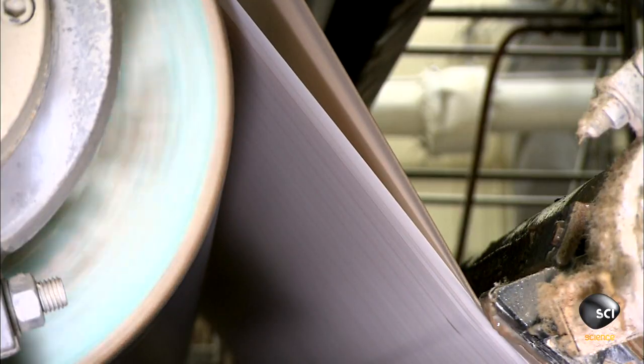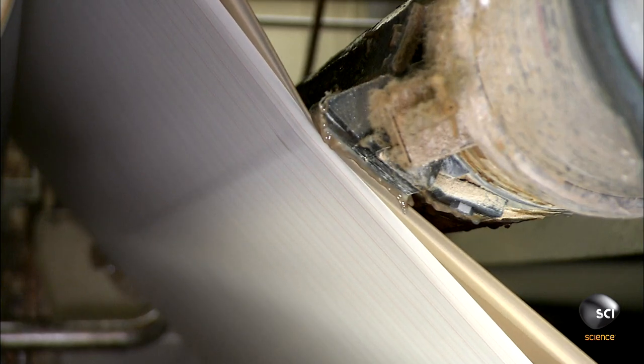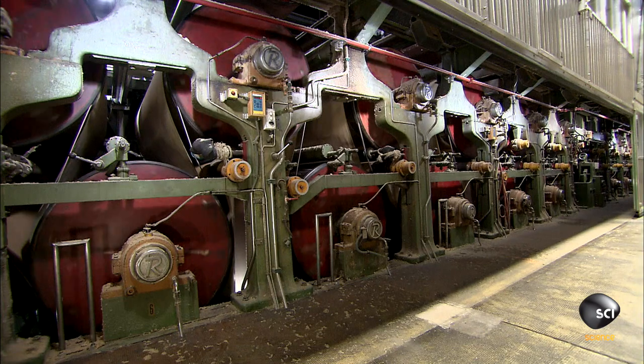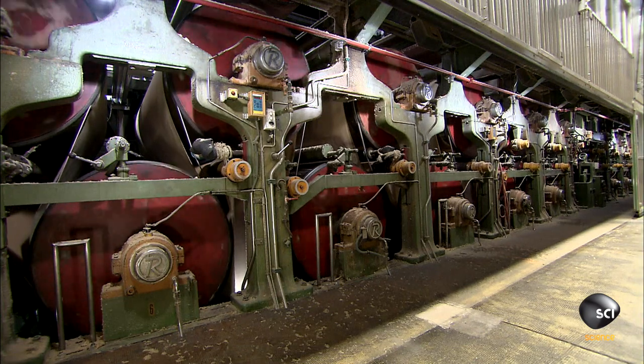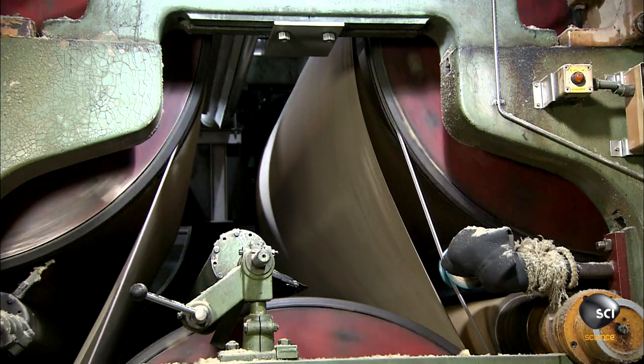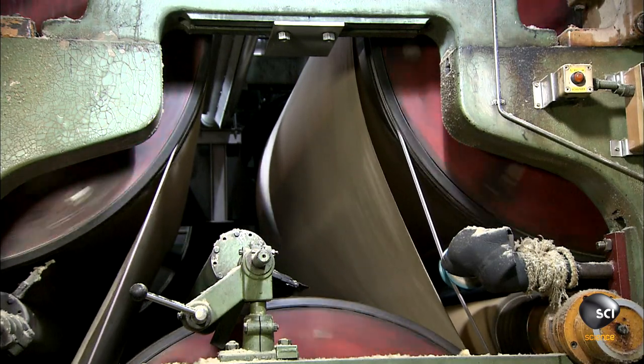At the next station, heavy compression rollers squeeze almost half the water out of the paper, and a tool applies a crepe texture. Next, 38 steam-heated rollers dry the paper completely, with roller surface temperatures around 250 degrees.